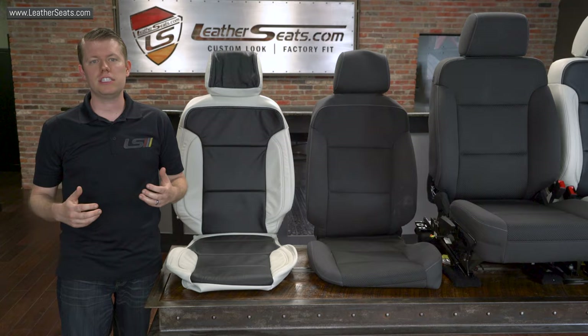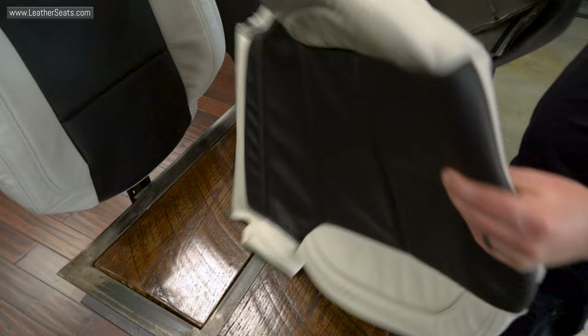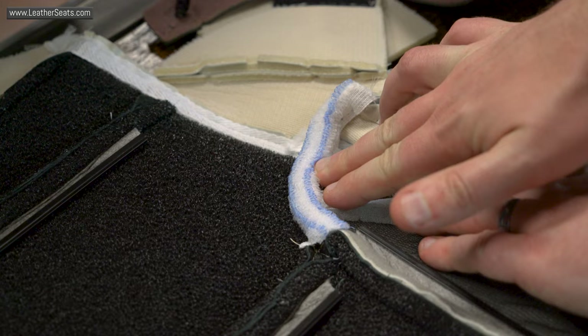Like most of our kits, our 2014–2017 Chevy Silverado kits are actually designed for the original cloth to be removed before installation. As you can see, we use a similar style of attachments to the factory upholstery, including all the necessary J-clip, Velcro, and push-clip attachments.